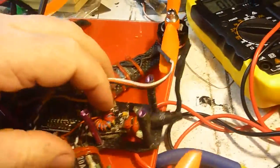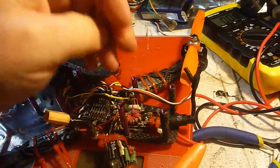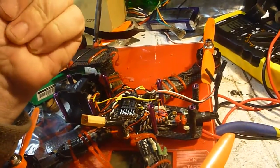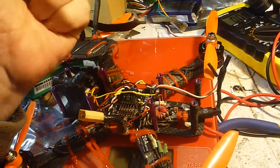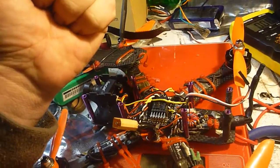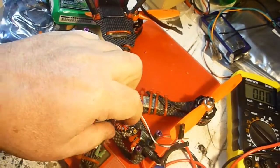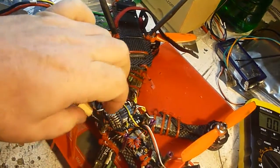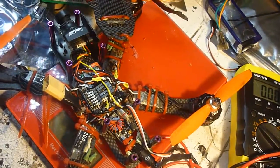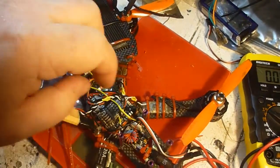Most of my VTXs I run with just the standard stubby aerial. I take it out of its packet and put a bit of heat shrink over the top. I find the vision over 200m is really good — I get to go behind some big trees as you've seen in my videos. It does break up a little bit, but it doesn't worry me. I have a ferrite ring and I run as many loops as I can with a tiny piece of wire to try and reduce the interference into the power side of the VTX.